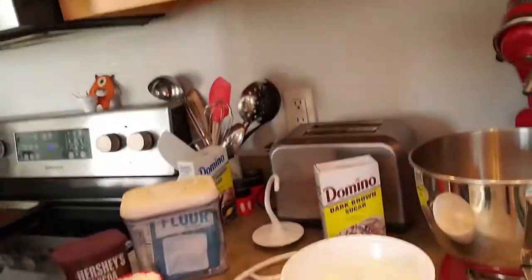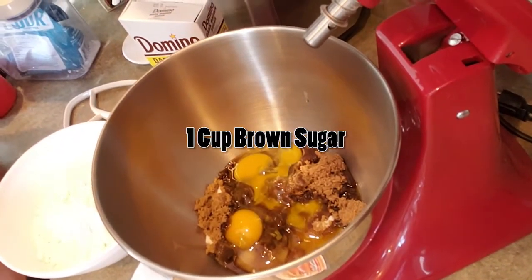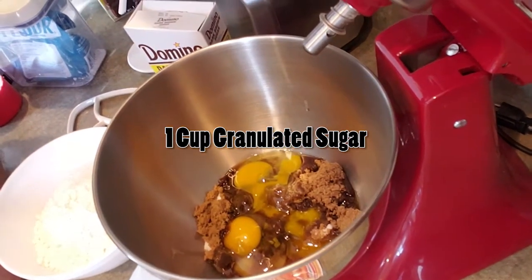I got some of the ingredients here: three cups of flour, one cup of butter, two eggs, one cup of brown sugar, one cup of granulated sugar. I'm going to use my mixer here to mix up the ingredients — I think this is the first time I've used this mixer to make cookies. Let's see how that goes.